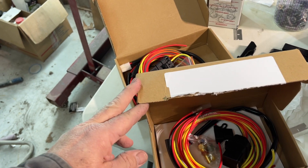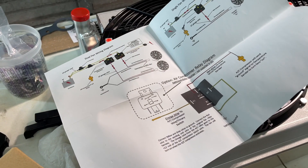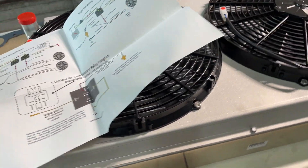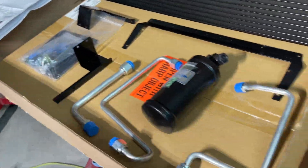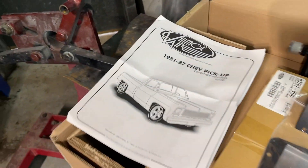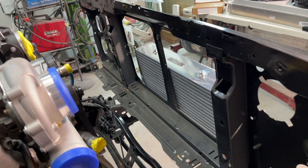With the dual fan setup there are two relays and all wiring instructions — that shouldn't be too hard to do. I've also got to mount the condenser for the AC inside there, so that's what this kit is for. This is part of the vintage air kit that I have. I'll get the condenser mounted inside before I put the radiator in.